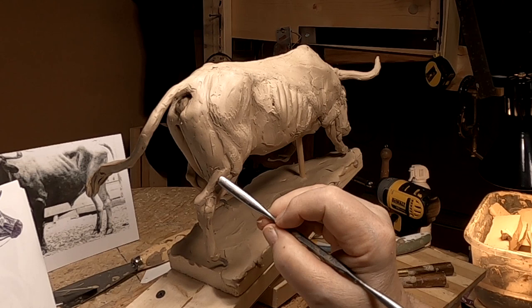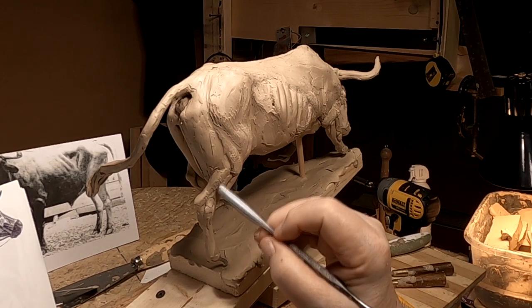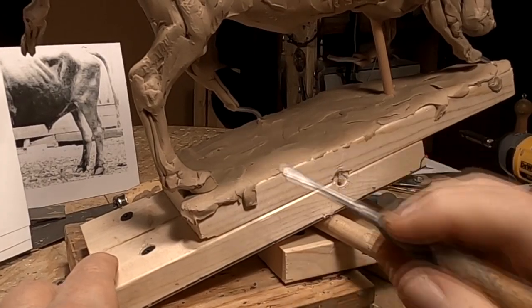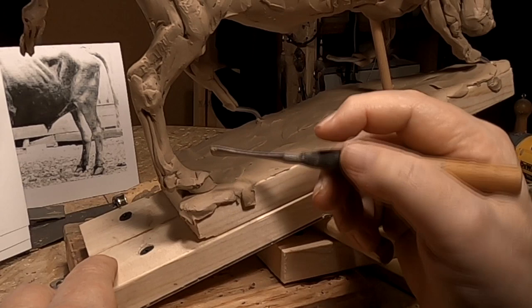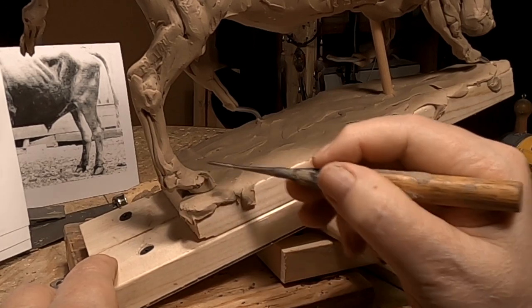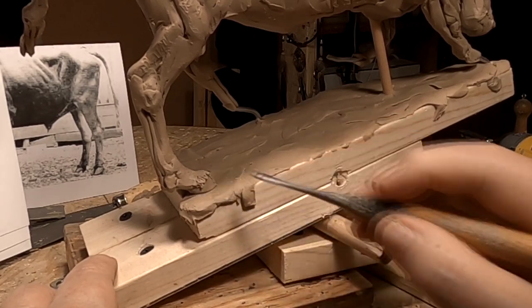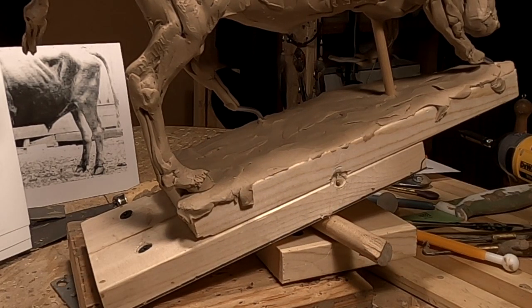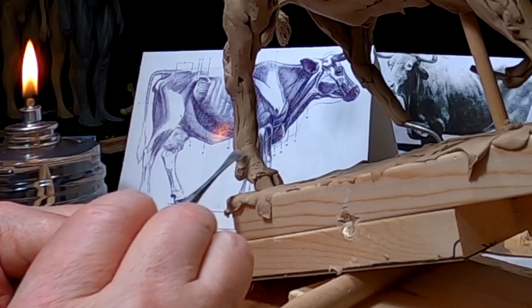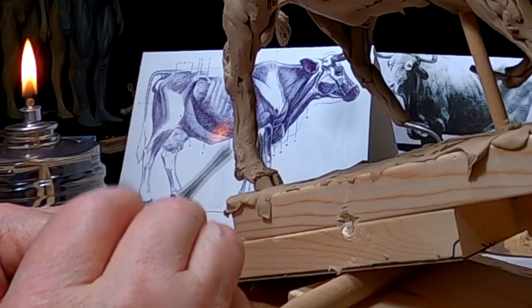I don't know what it is, but I suddenly have a desire for beef ribs. Or pot roast. All right, I thought I had my camera on when I did the hooves, but I didn't. The hooves I do basically the way I do them with the horse, but I won't show you how I do that because I've got that on instructional video.